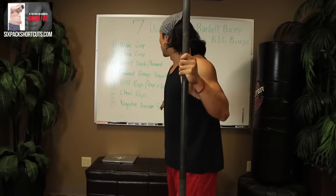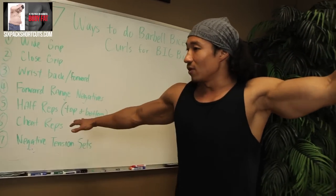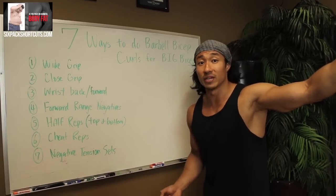If you check out the board here, we have seven different ways and we're going to go down every one of them. I'm going to talk about what it does, how it hits it, and basically how to do it. Let's get started.